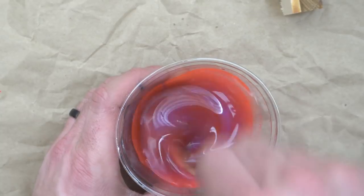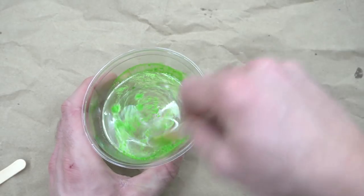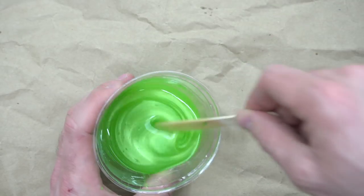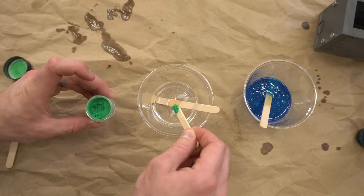In this case I'm using the Alumilite Slow Resin, which has a 12 minute working time, so I had plenty of time to work with such a small batch. If you use the regular Alumilite, that working time is cut down to 7 minutes, but I find that I typically cast one of these call blanks in 5 minutes or less, so there's still plenty of time.